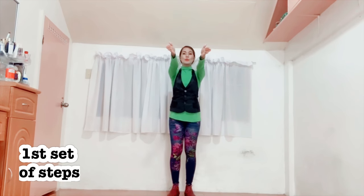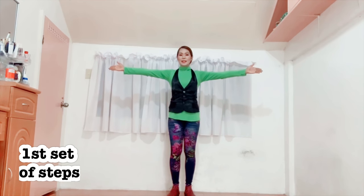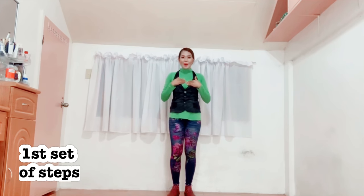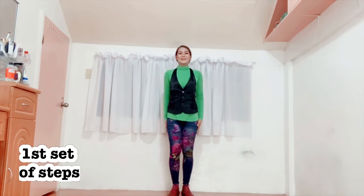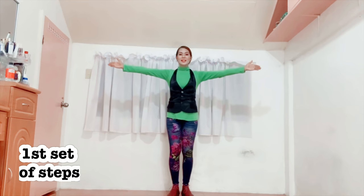Then on 7 and 8, you will have to do a chest pump. So let's do it slowly: 1, 2, 3, 4, 5, 6, and then chest pump twice. It's going to be like this — 1, 2. You'll have to move your chest up, down, up, down. It's like tup, tup. So again: 1, 2, 3, 4, 5, 6, 7, 8.